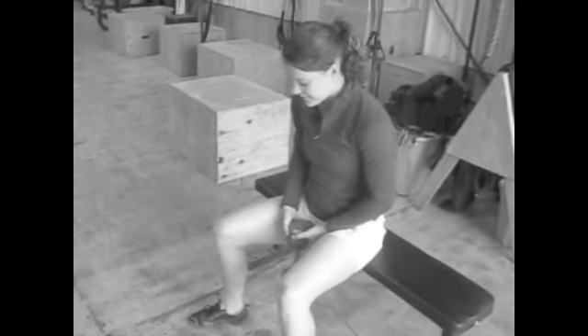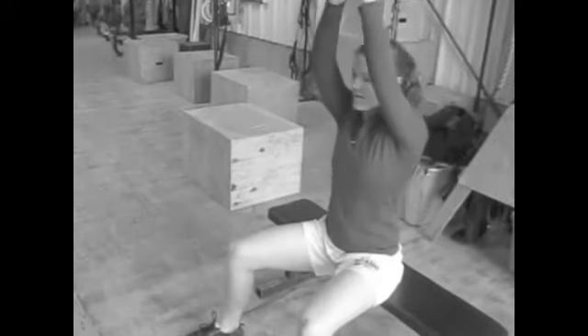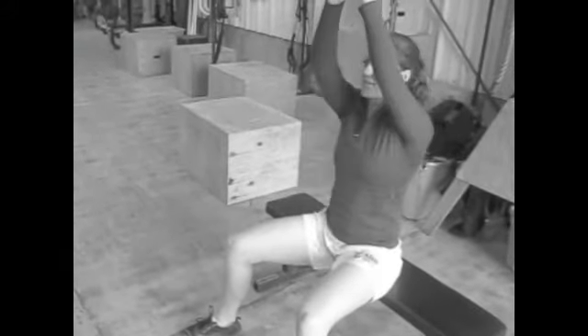We're still trying to use our hips. Go ahead and swing the dumbbell back, try and use your hips and your back, swing it nice and high — just like that.